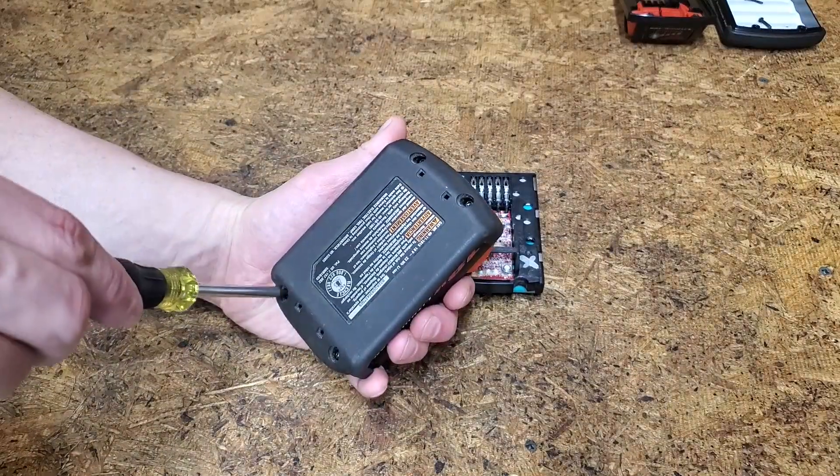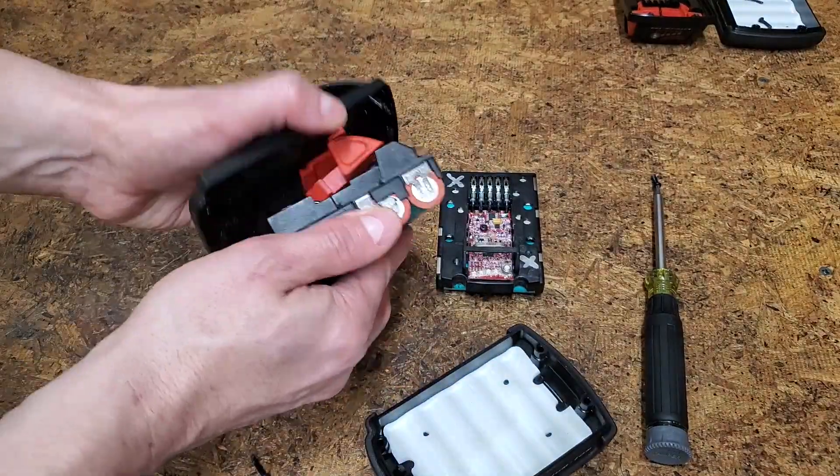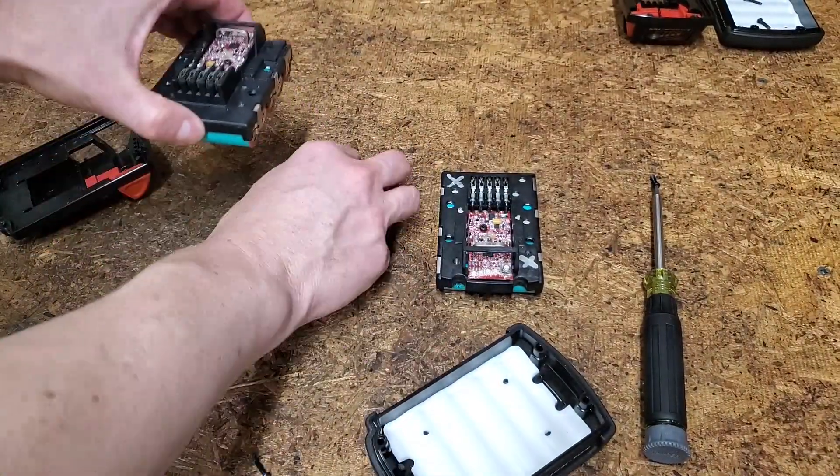Even though there's still some life left in this pack, I figured it would be a good opportunity to compare soldering against spot welding when rebuilding the packs with new cells.